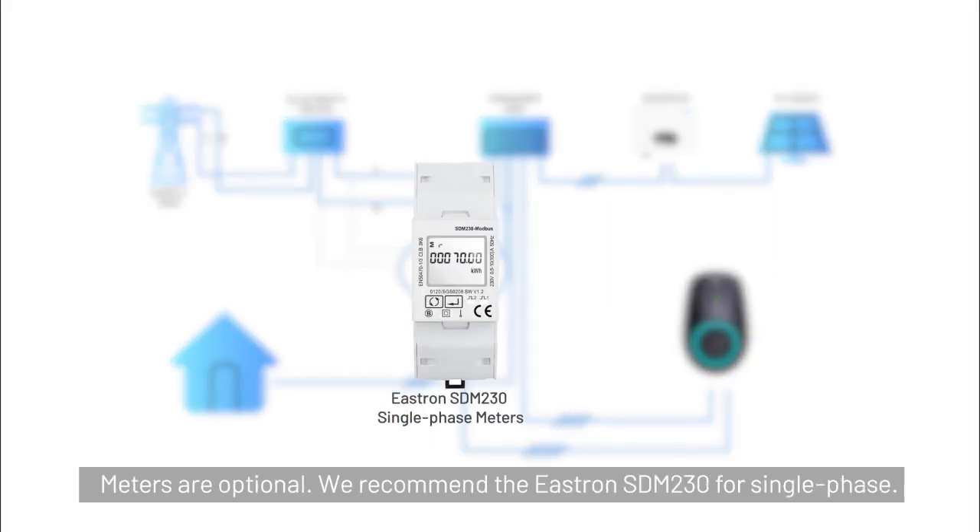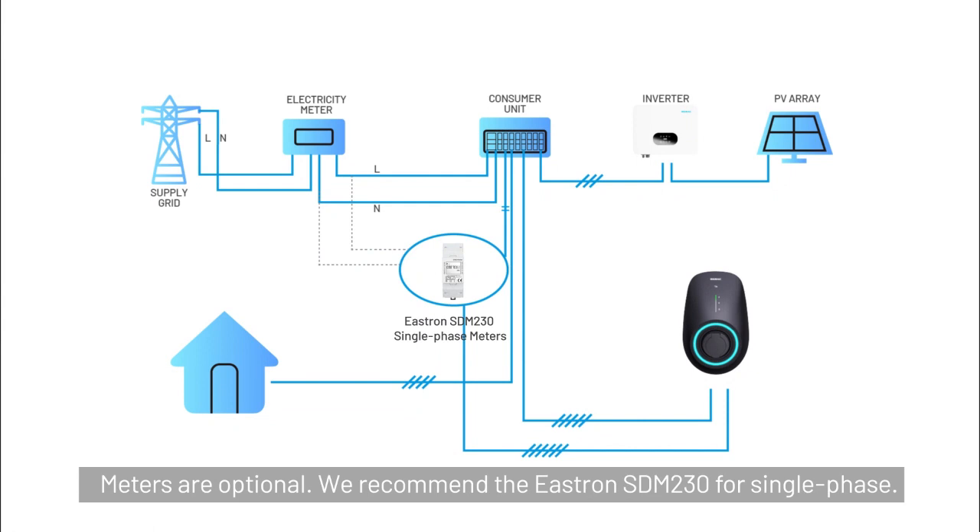Meters are optional. We recommend the Eastron SDM230 for single-phase.